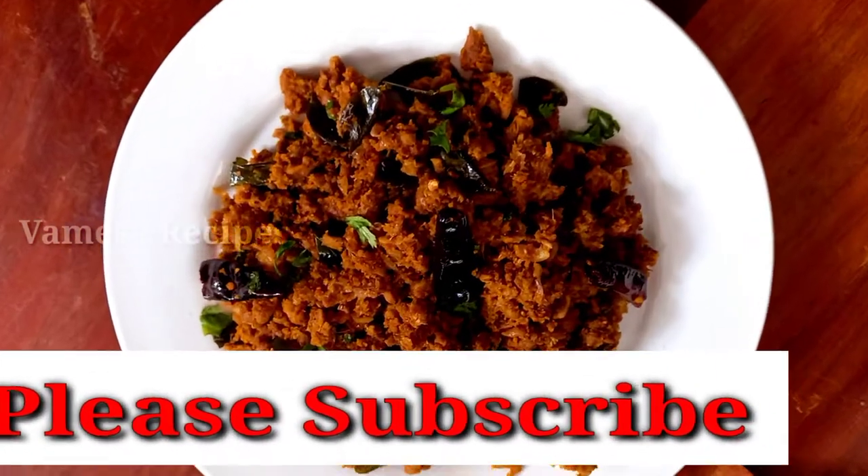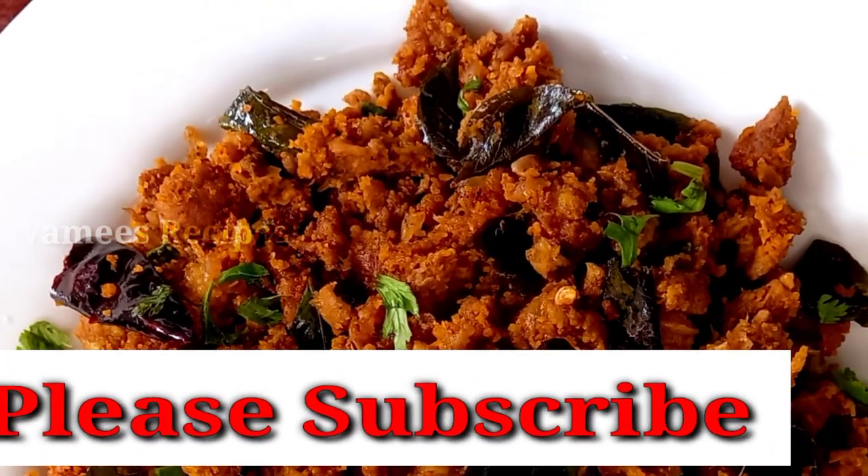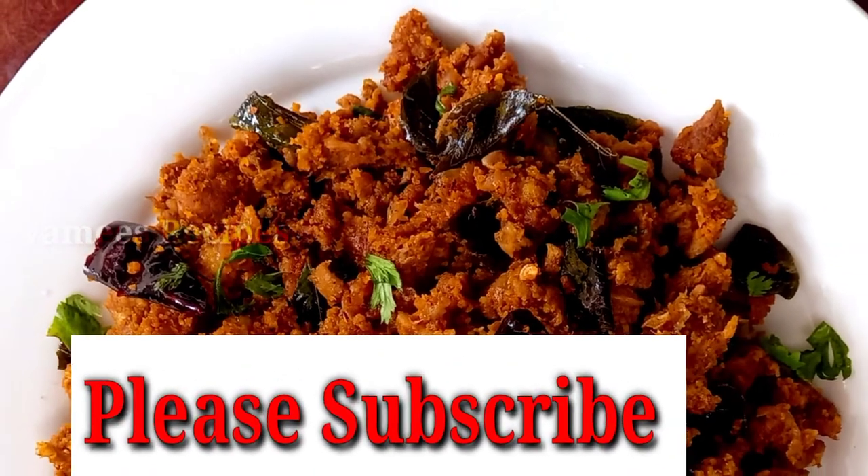Let's try this recipe for all of you. If you like this video, please like, comment and subscribe. See you in the next video. Thank you.